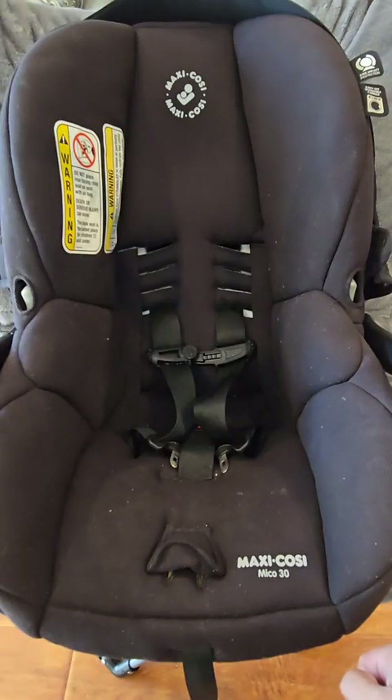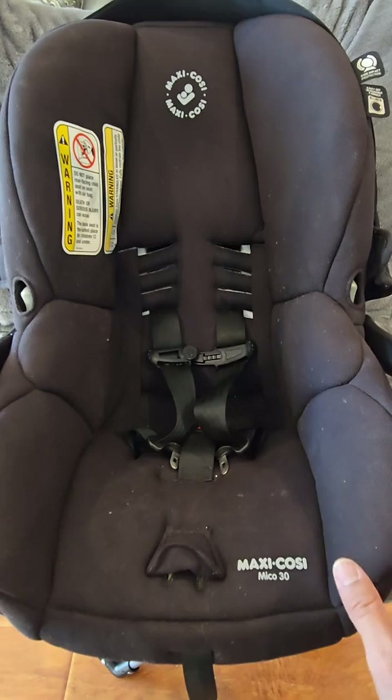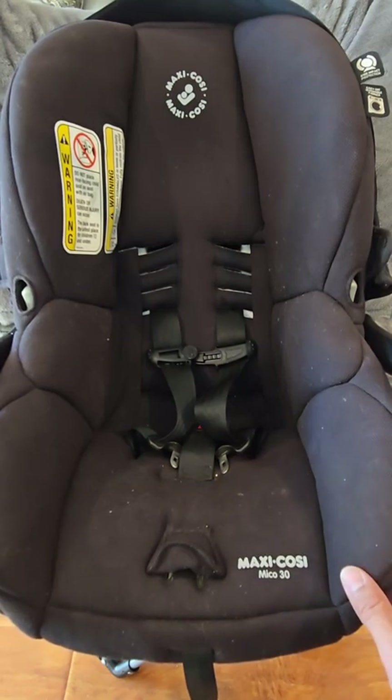Hello, this is Adam, the Car Seat Tech with Infant Toddler Youth and the Pump Station to Nurtury, and we're going to show you on this Maxi Cozy MECO 30 Infant Car Seat how to put your baby in the chair.